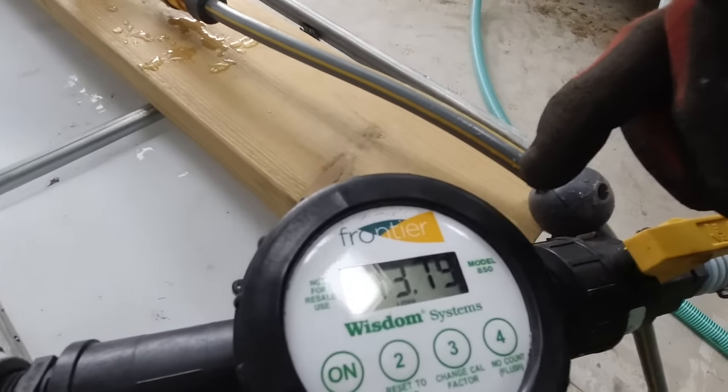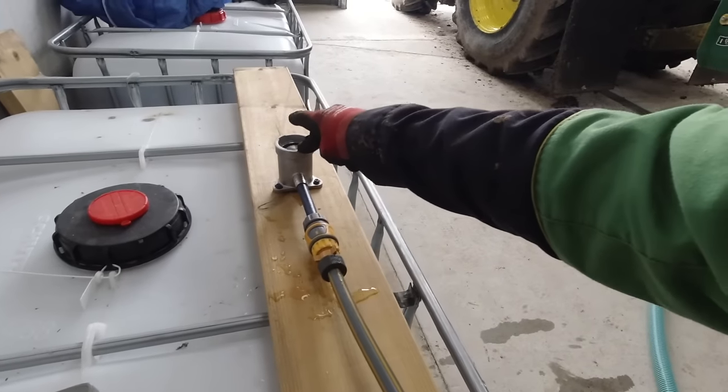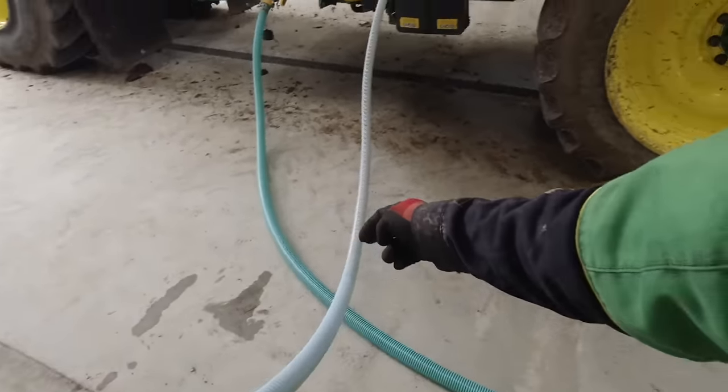We need 75 litres so it won't take many minutes. Once we've got enough chemical in, I'll switch this tap off, unplug it off here, plug it on here - which is connected up to the clean water hose pipe. And then that flushes all this pipe out with clean water.